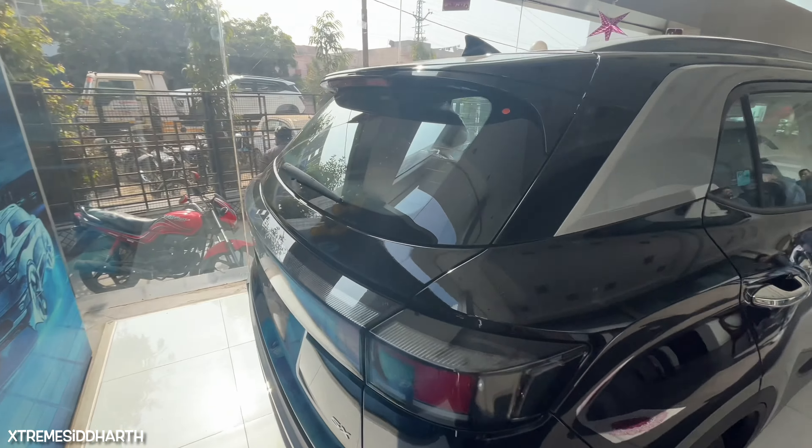Now we will tell you the details. You can see the 360 degree camera on the front. You can see the script plates on the front. And on the front, you can see 4 parking sensors.